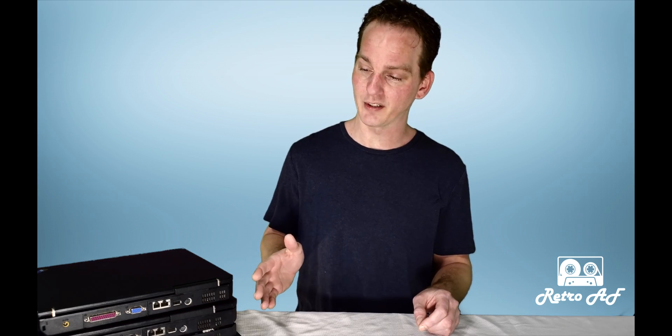Hey all, welcome — and you'll never believe this. I bought four retro laptops from 20 years ago. Now they're broken, but I think I could salvage one so I can have the ultimate retro gaming machine. This specific model is a ThinkPad R40. We're going to go ahead and take it apart and see what's inside.